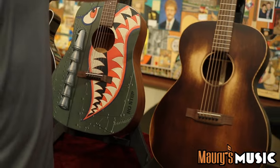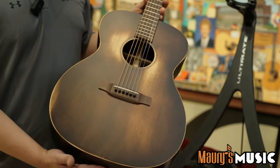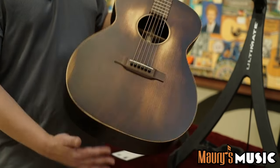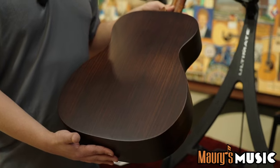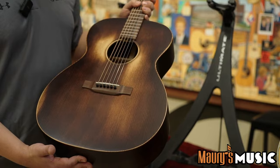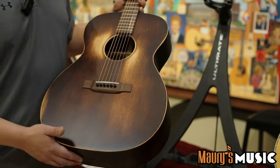Coming down here, another exciting new offering — the Triple O 16 Street Master. You will see an Adirondack spruce top, rosewood back and sides, all satin. Wonderful guitar, it really sings. It's a torrified Adirondack top — great value at this price.